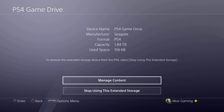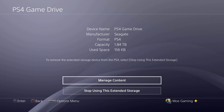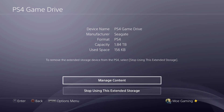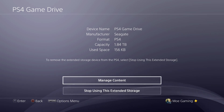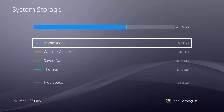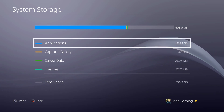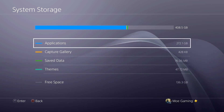Now you can see the format is PS4 — it's literally formatted into a PlayStation 4 perspective. It probably put PlayStation software on it. What this means is you can literally play games from this drive. If you go to Manage Content, you'll see currently on your system you have about 300-ish gigs used, or a little less than that.